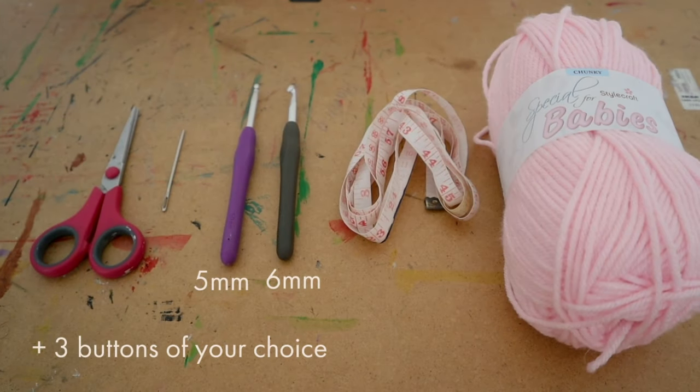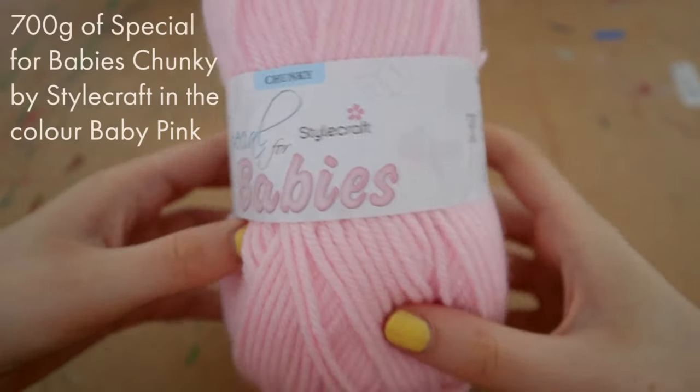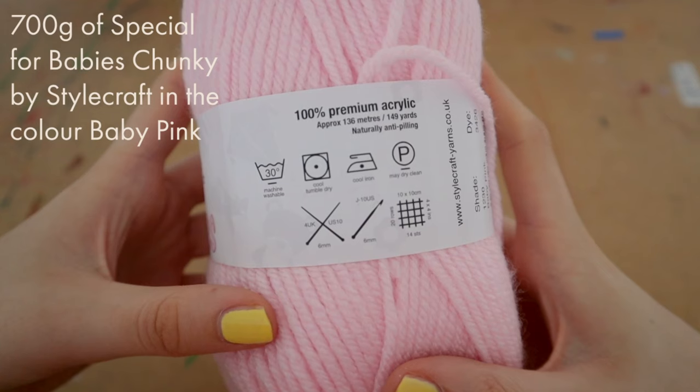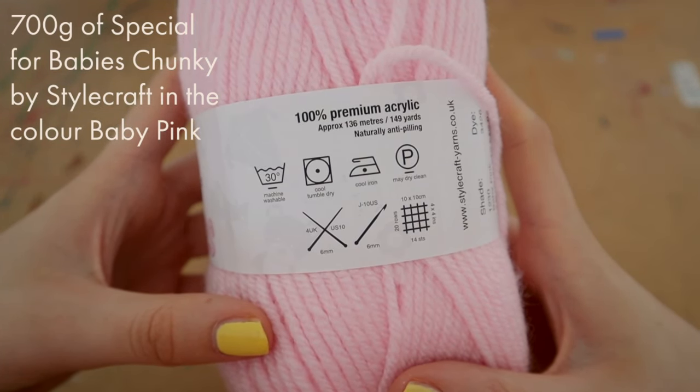Hi everyone and welcome to the voiceover. For this project today we are going to need two different hooks — one five millimeter and one six millimeter — a tapestry needle, scissors, tape measure, three buttons of your choice, a few stitch markers, and yarn. Today I am using 700 grams or seven balls of Special for Babies chunky yarn by Stylecraft in the color baby pink.